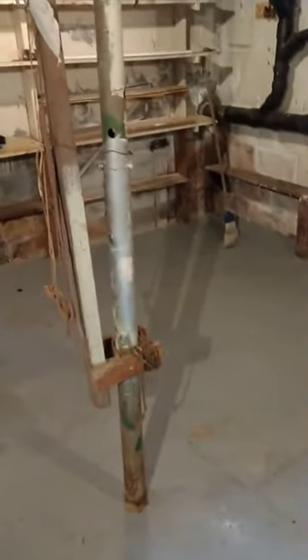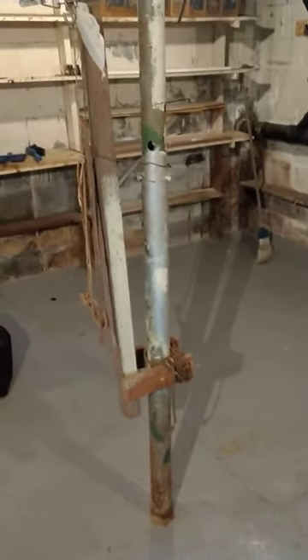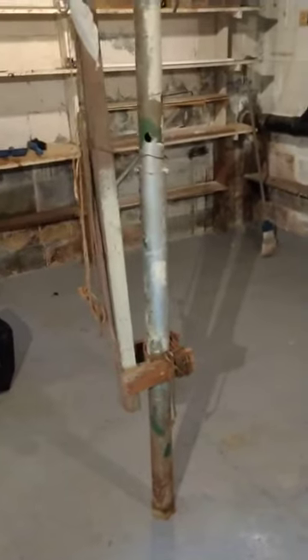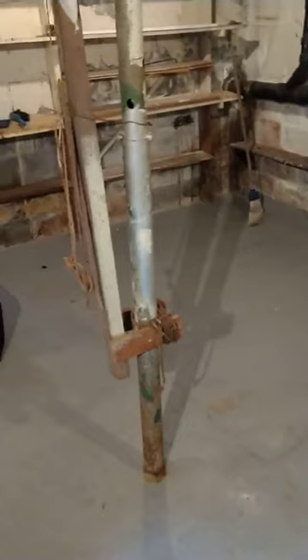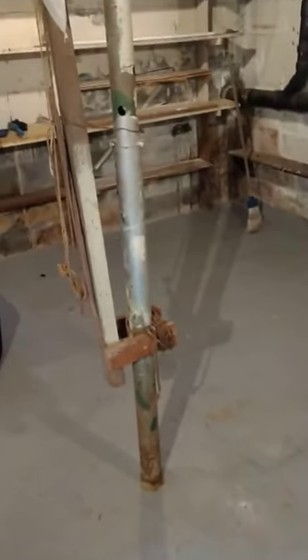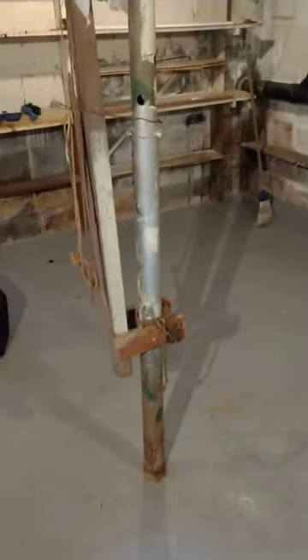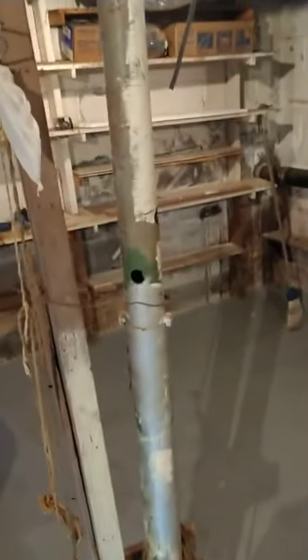Today is December 20th, 2018. This is Ed Nyland along with Cole doing a home inspection. It's always nice to run into something we haven't seen before. The first thing you're going to notice is that we have a temporary lolly column down here — that's a column that has the pins inside of it like this, which is not allowed. You need proper FHA columns to hold things up.